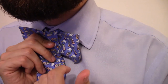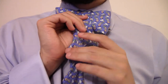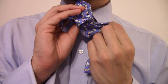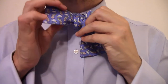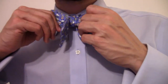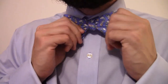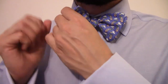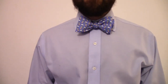You'll notice the fold is on the left side, so that's the same side you need to enter with the long end. Take the long end and pull it through that hole. Then you can pull opposite sides of the bowtie and continue to adjust — just play around with it and look in the mirror. That's essentially what you're left with.